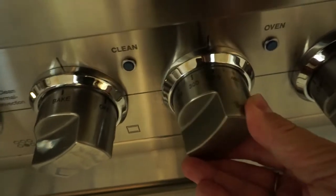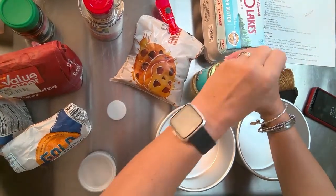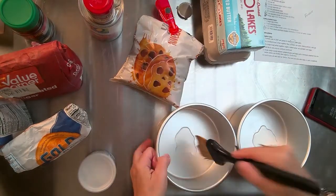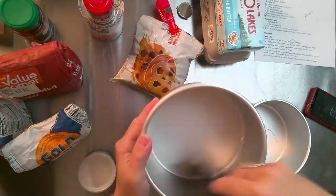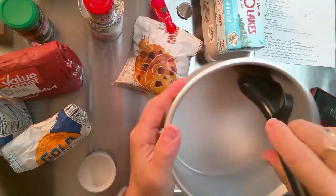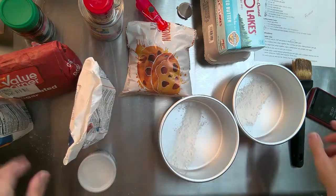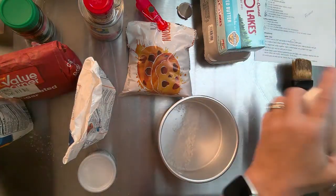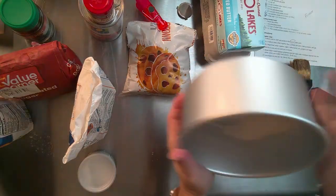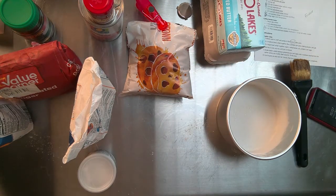Once you've preheated the oven to 350, prepare the pans by pouring a tiny bit of vegetable oil in each one and smush it around so it covers the bottom and sides. I have a handy little pastry brush — you could also just use a paper towel. Then sprinkle a little flour in each pan and tap it around to cover wherever the oil was. That way when you take the cakes out, they won't stick. Just dump out the excess flour in the trash.